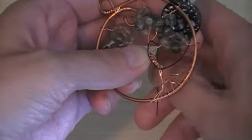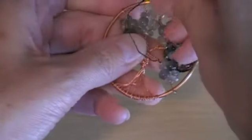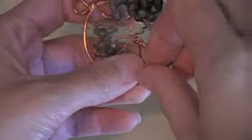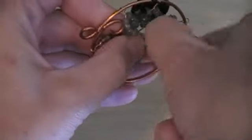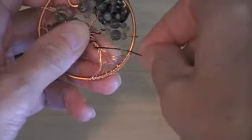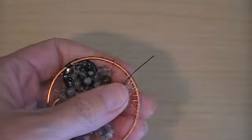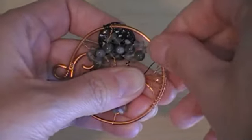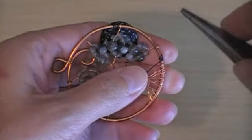Then I just continue to wrap this new wire around the branch, down to the trunk, then around the trunk, down to the roots. Once it's in position approximately even with the top of my roots, I'm going to trim off just a little bit so I have maybe an inch overlapping the edge of the circle.